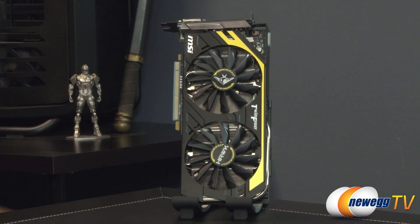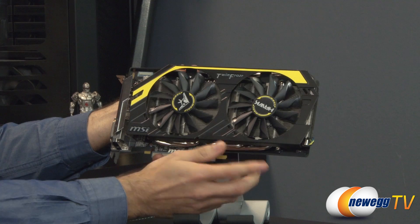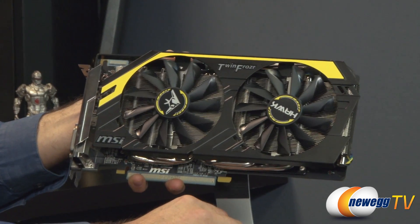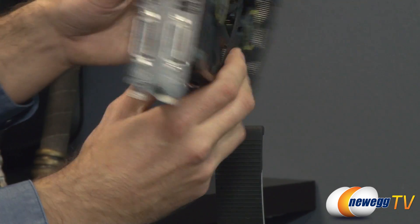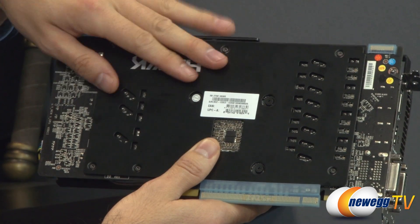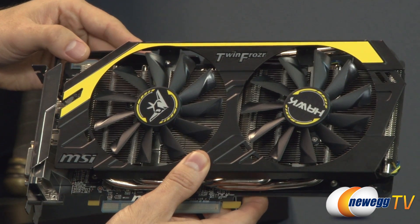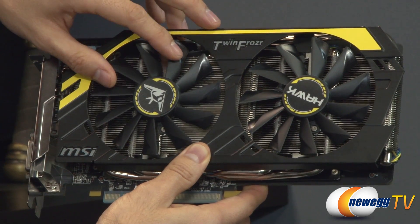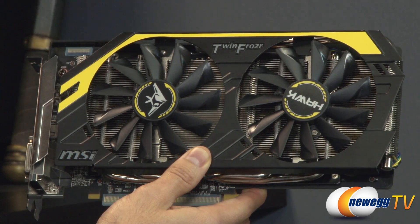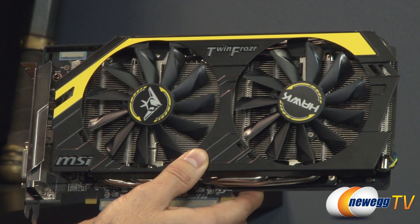Finally, onto the graphics card itself. I took a moment to remove the plastic so you can see the Twin Frozr 4 in all its black and yellow glory. The black shroud is aluminum and we have two 100mm fans. Flipping around to the back, you have a flat black PCB and a black aluminum backplate that provides rigidity and helps combat any drooping of the card over time. Underneath the fans we have an aluminum fin array with 8mm heat pipes, and the fans use propeller-style blades for more airflow through the fins.